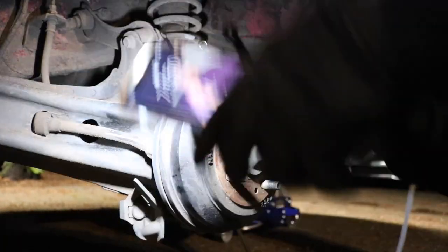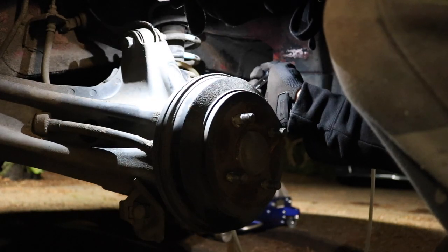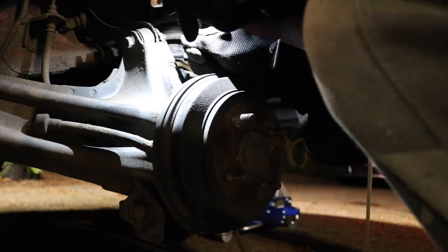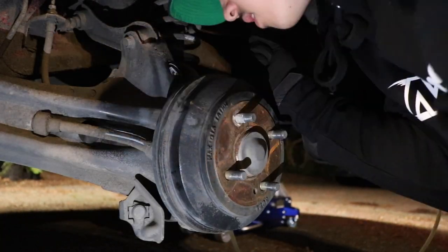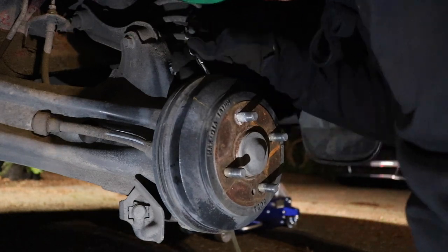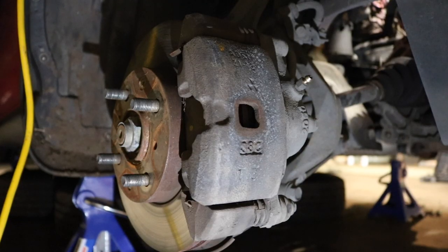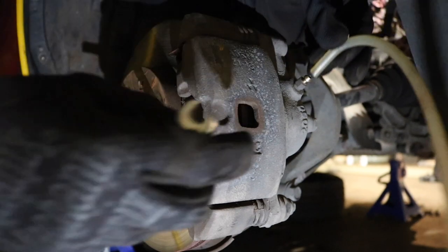Driver rear — lefty-loosey again, I'm gonna pop this open. Alright grandma, ready to go — down, up. Got that bled out, driver rear is done.